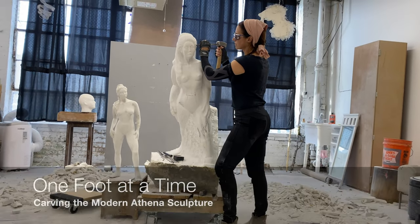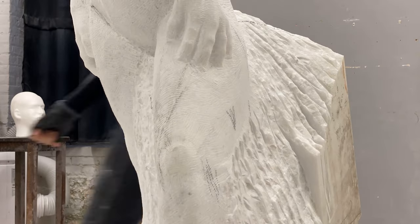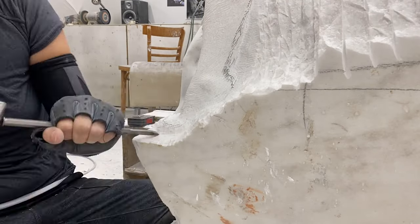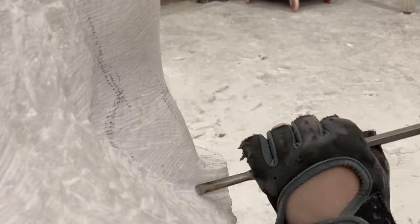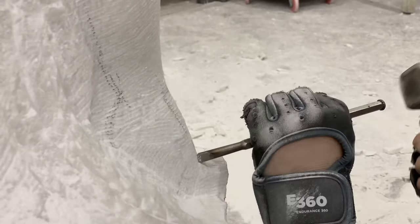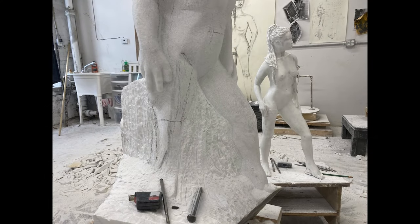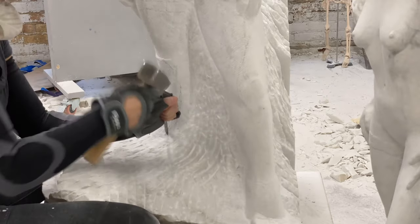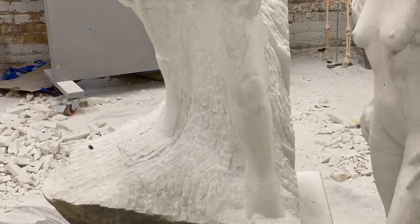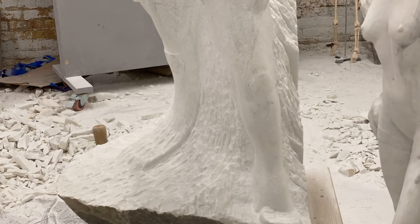With the top looking pretty good, it was now time to bring out the legs and feet. Let's take a look at the top of the head.